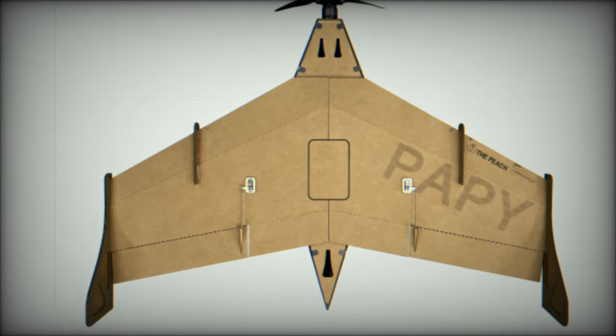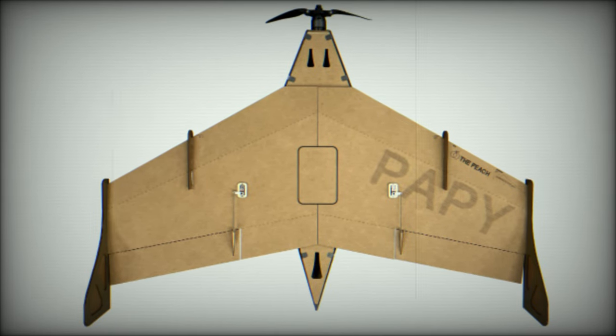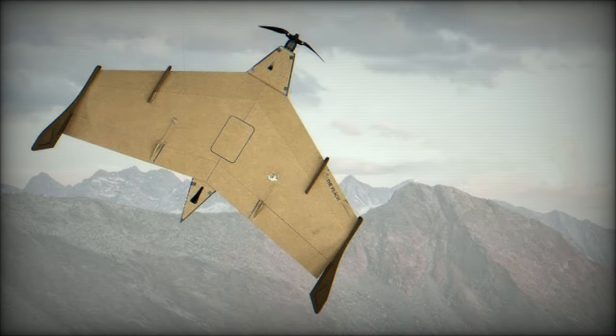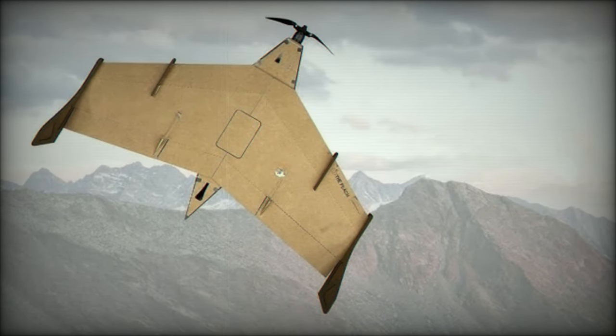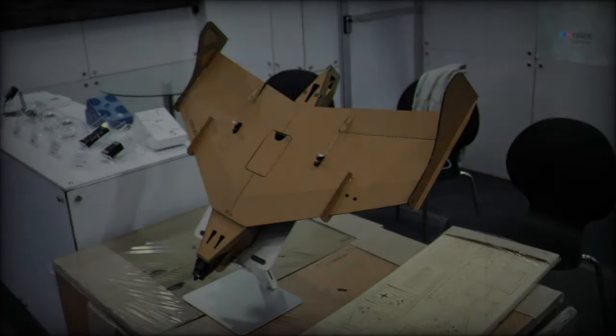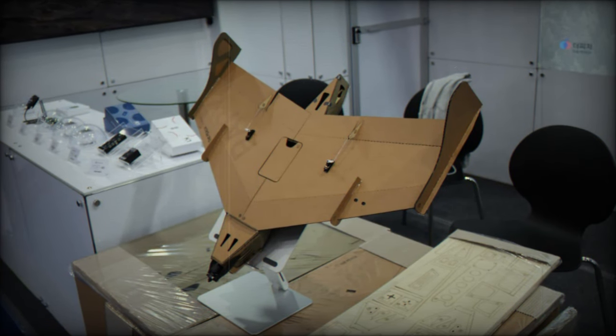Capable of flying at speeds up to 100km per hour, the drone has an operational range of 20 minutes, which is sufficient for short-range reconnaissance missions. While its flight duration may be limited, the Papey Drone 800's cost-effectiveness and simplicity make it an ideal substitute for more sophisticated and expensive drone systems in specific tactical scenarios.